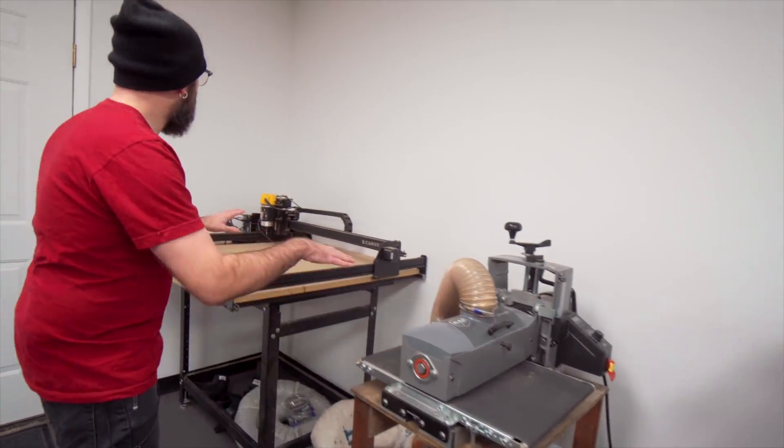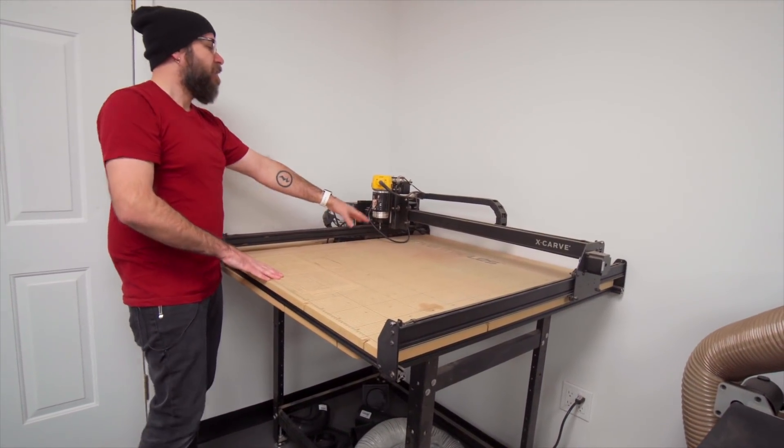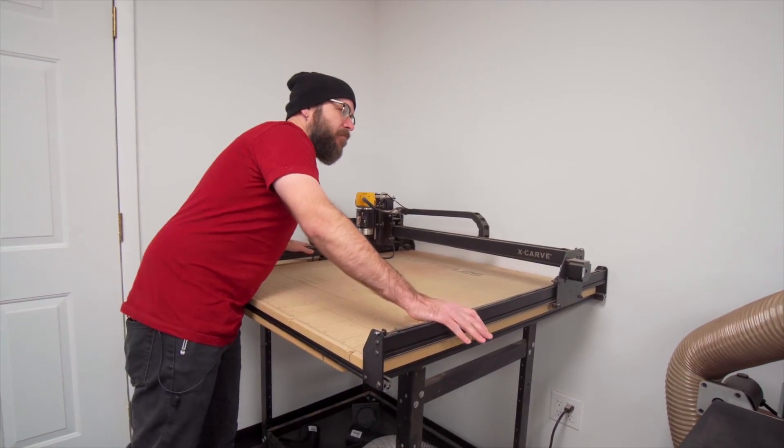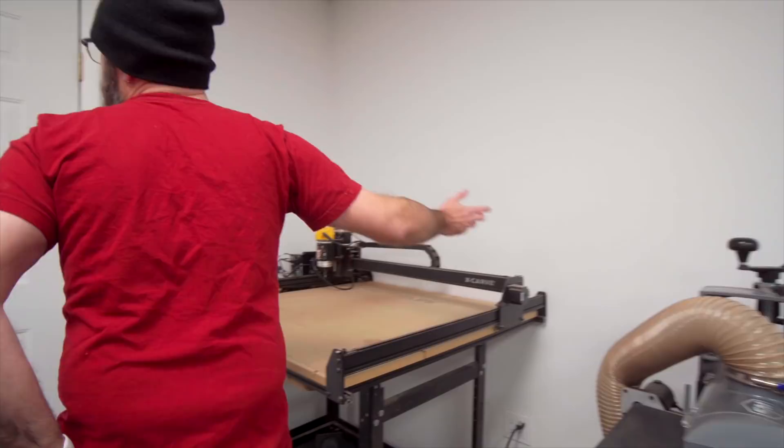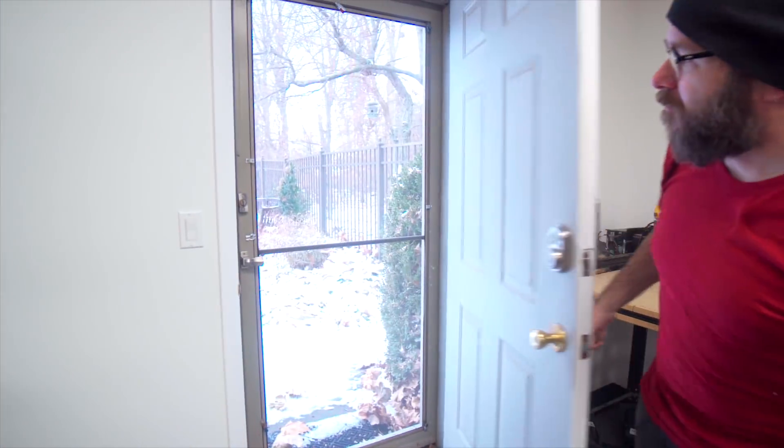Over here is my Inventables X-Carve CNC 3D carving machine — this is the 1000 millimeter version, the bigger one.